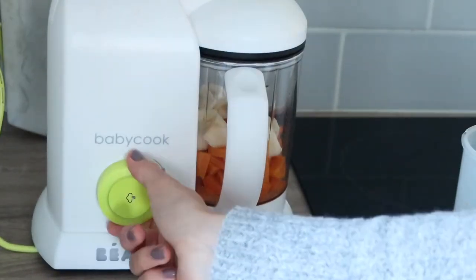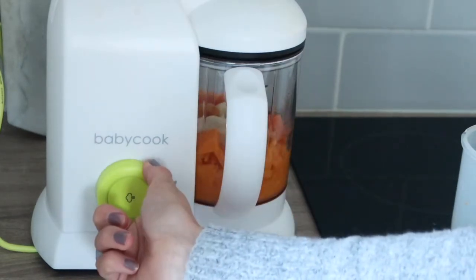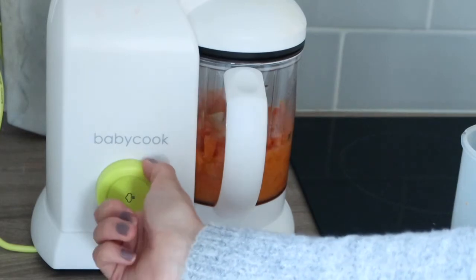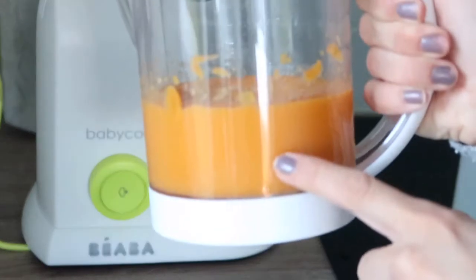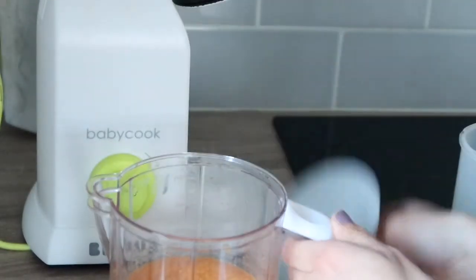And then you just turn the button. You can just do it in 10-second pulses to get the thickness that you want. And then once it's done you've got your puree in here.